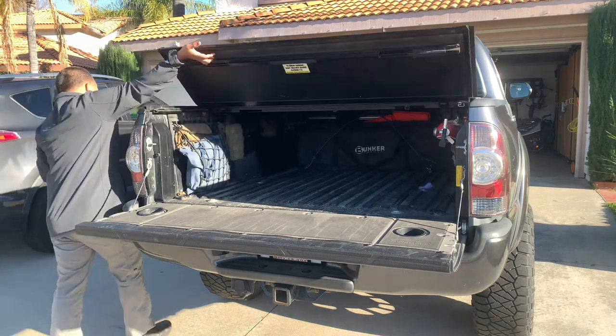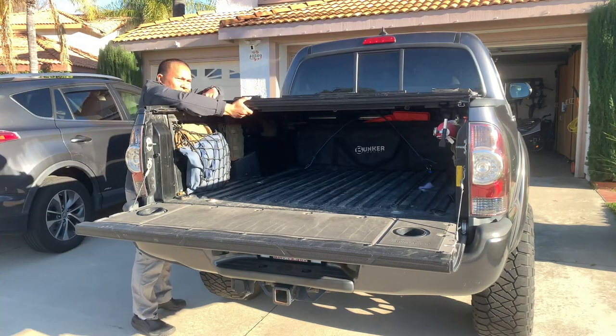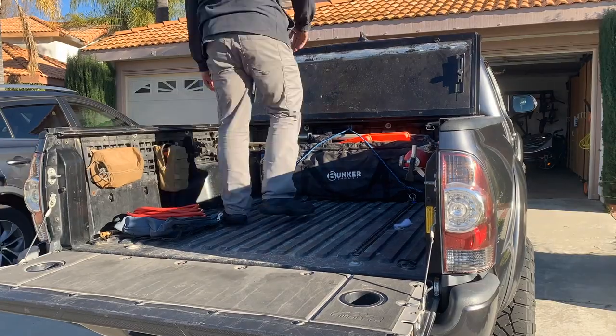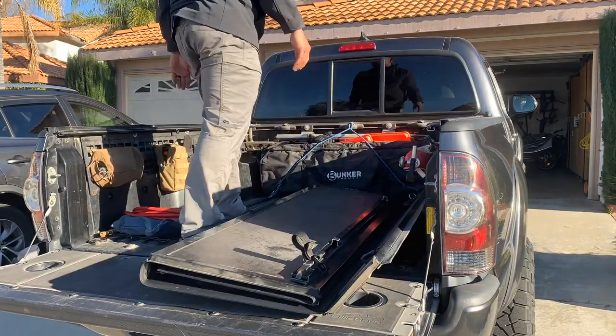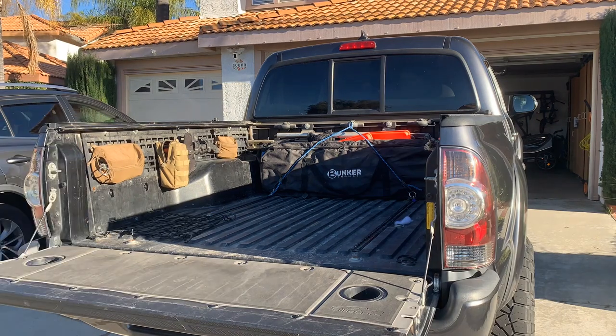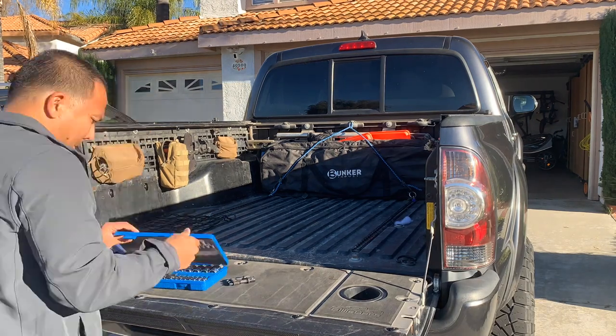The bed of this truck was set up as a cargo space, not a living space. It worked well as a tow vehicle but it limited our travels to places where we must bring the trailer as a separate base camp. To make room for the upgrade, we must remove everything in the back of the truck.